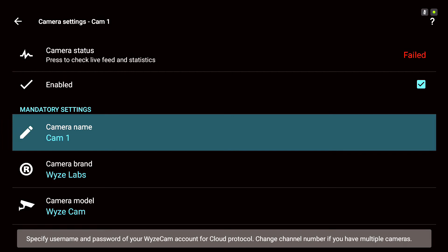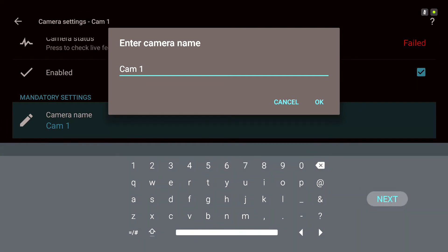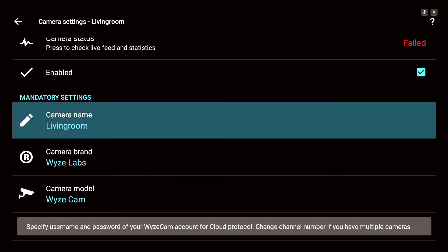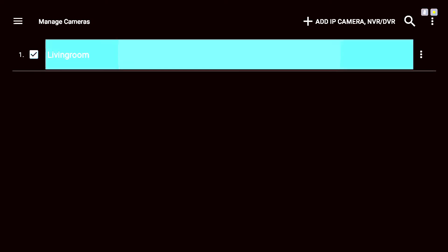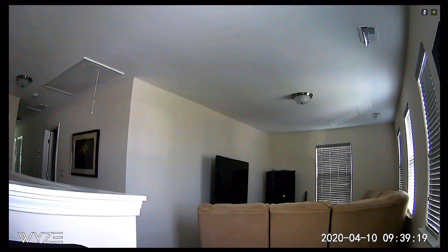Come back out and go down to the camera name field. Enter the camera name — remember this was our living room, so delete the default and type it in. Also, when putting in your username and password using an email with a period, mine was adding a space after the period — be sure to remove that space. Now we have our camera named. Go back, and you'll see the camera in the list. Go to the menu, then Live View, and you can see the live view of the Wyze Cam with the watermark in the bottom left and date and time on the right.